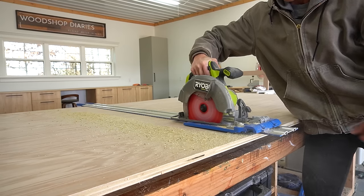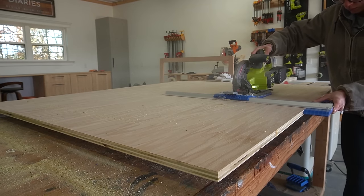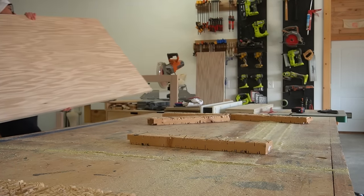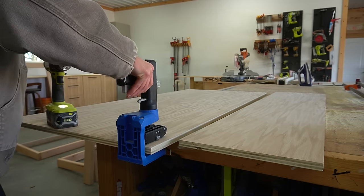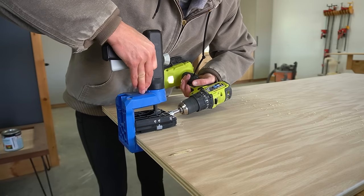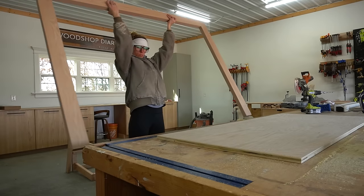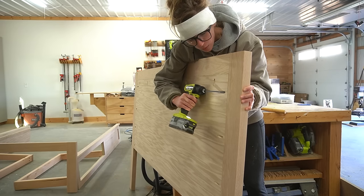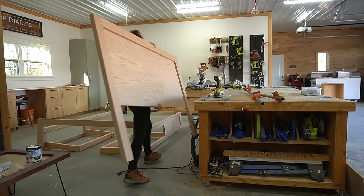While these were drying, I trimmed down some ¾-inch plywood panels to fit into both of these frames. There are a million ways to attach these panels into the frames — I did actually consider routing a rabbet on the backside to install them, but I kind of hate the router. So I ultimately just decided to drill pocket holes around the edges and install with pocket hole screws. That said, these panels need to be cut pretty precisely to fit into the frames this way.